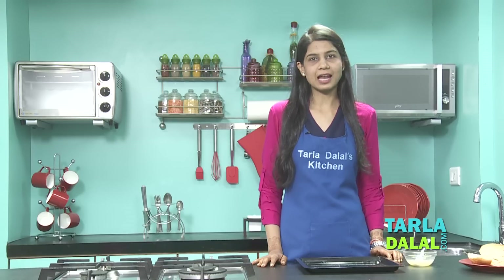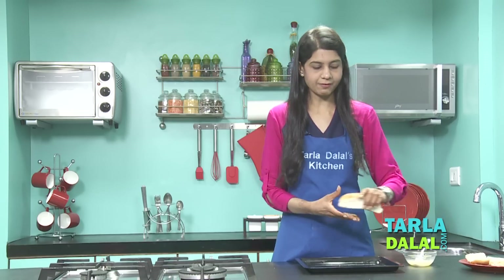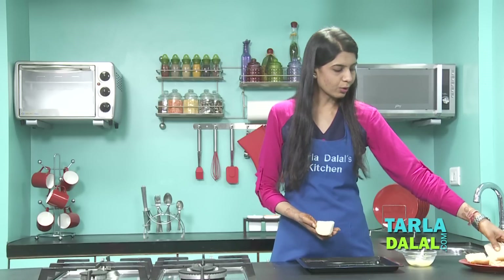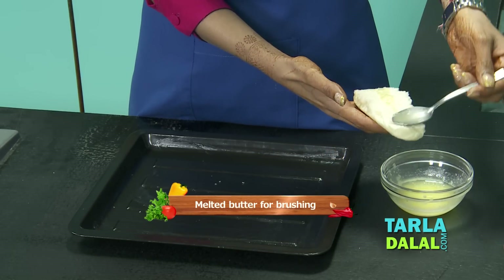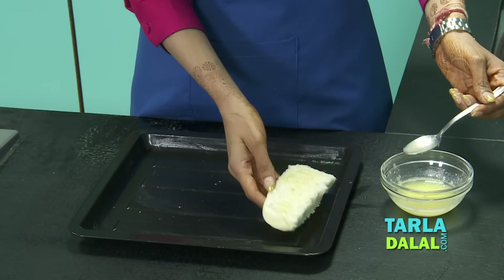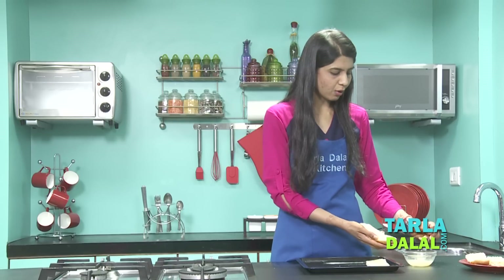The first step in making this sandwich is to make the bread a little crispier. I've taken a hot dog roll and cut it lengthwise to get two equal parts. We're going to take one bread, put some melted butter evenly all over it, and place them on a greased baking tray. I've taken two hot dog rolls, so I've got four halves.